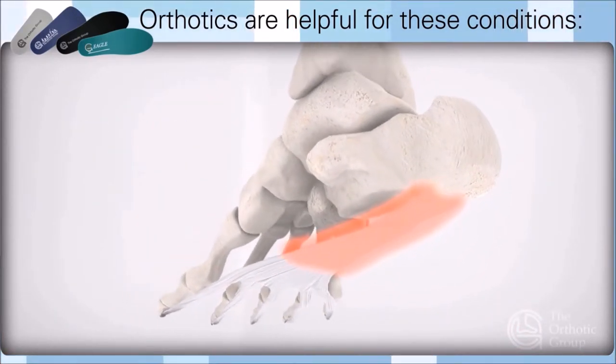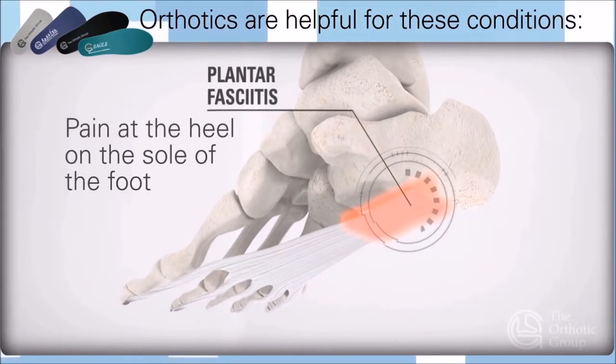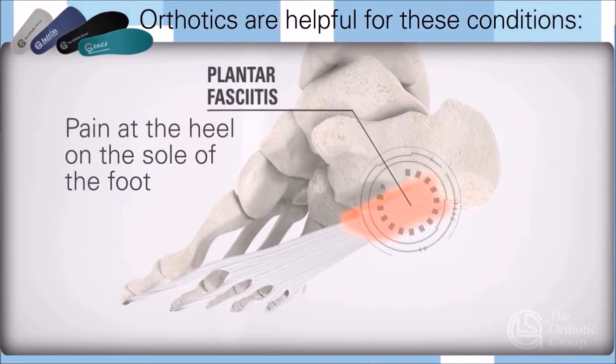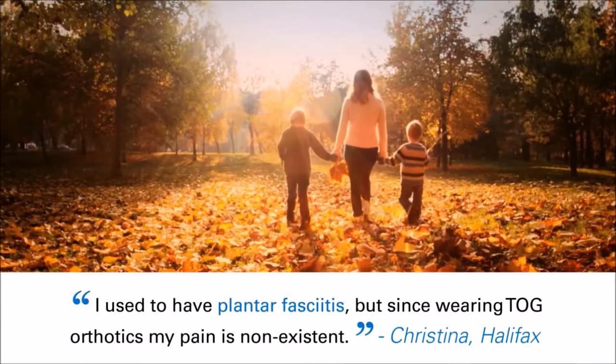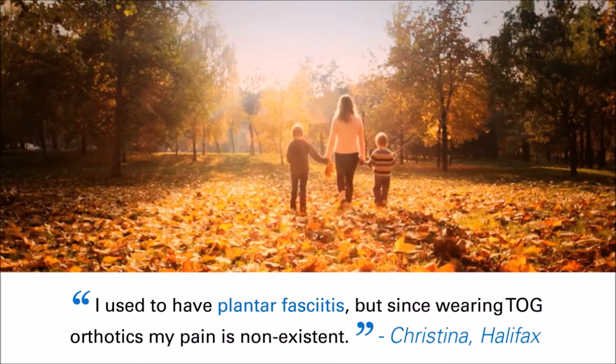Orthotics can reduce tensile fascia strain in the sole of the foot, including plantar fasciitis and pain at the heel. Plantar fasciitis is a debilitating condition which can be easily resolved with good orthotic insoles.